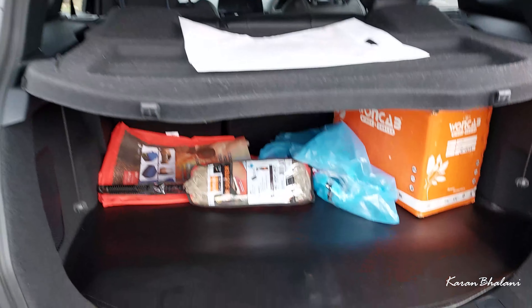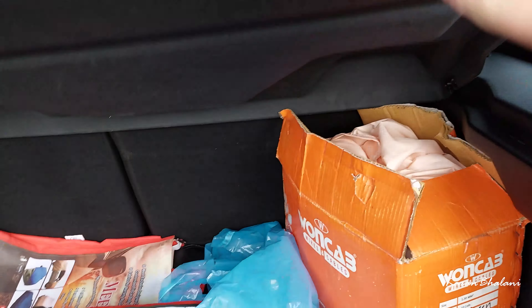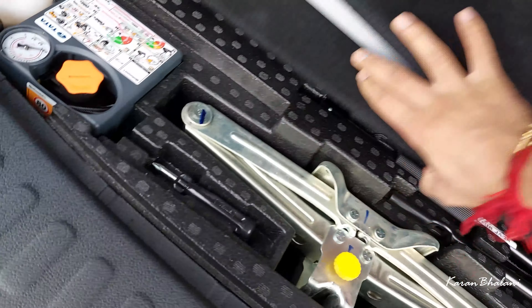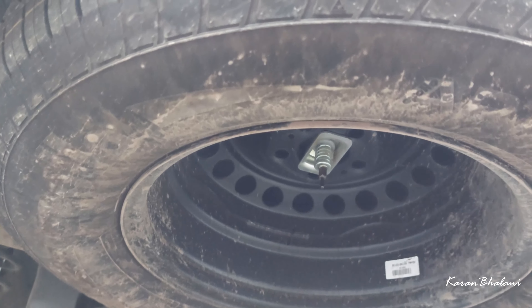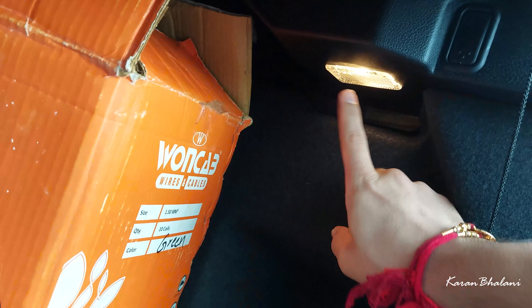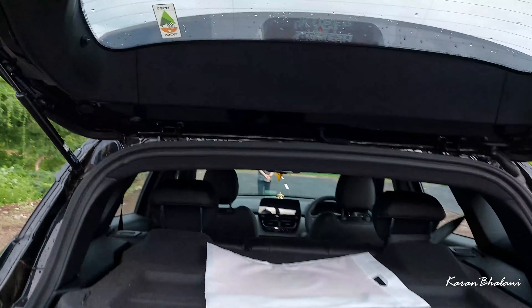Let's open the boot. It has a hydraulic boot with 425 liters of space. There is a parcel shelf which can be removed easily. The spare tire is not immediately visible but is given below — it is a smaller size tire and not an alloy. Other notable features are a subwoofer and a boot lamp.